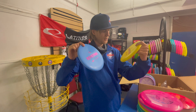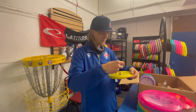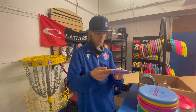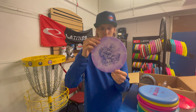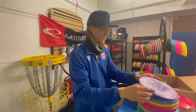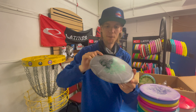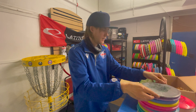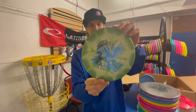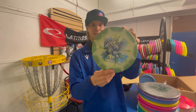We've got the Zero Medium Keystone in yellow and blue — kind of a beatless putter, they're great as well. And we've got a retro Diamond, 159 grams, beautiful stamp and beautiful burst — stunning. The grey burst with a green stamp, 158 grams, lightweight as well. And check out this burst and stamp — just amazing, 159 grams, absolutely stunning stamp.